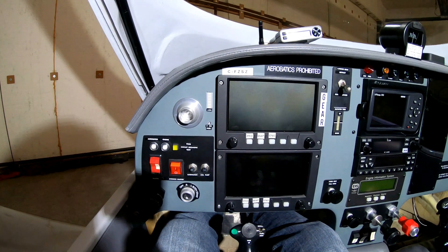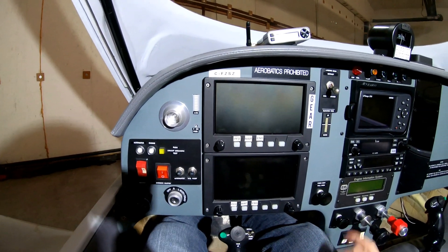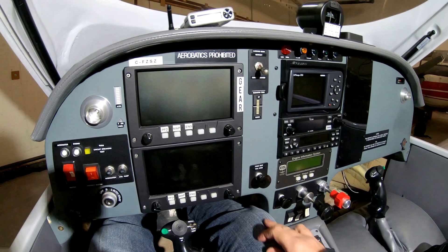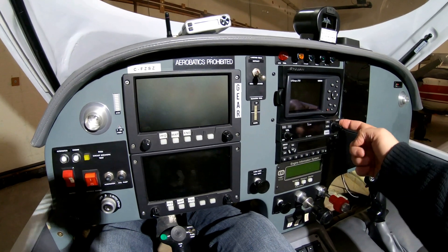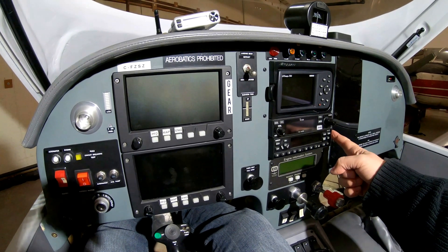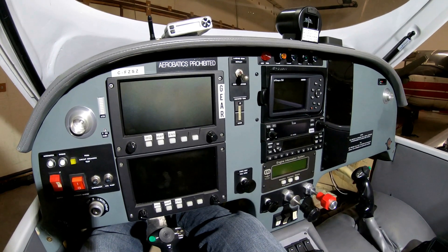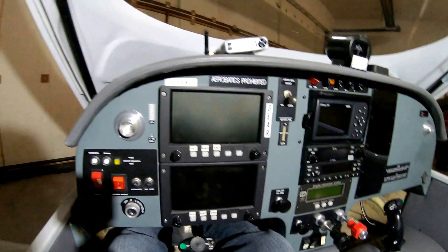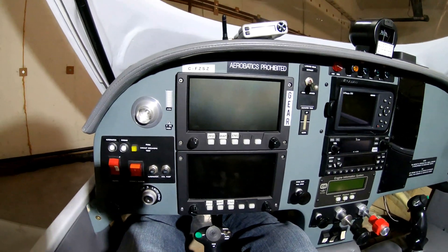Let's take a look at what we've got here. This is a dual EFIS, and I've got an Engine Information System right here, a Garmin GPS 296 — it's an old one. I've got an ICOM radio, an A210, and I've got a Garmin transponder GTX 327. For those of you in the States, none of this is ADSB compliant, but I'm in Canada, and until someone gives me a nice system for free to test out, we're not going to see much change.